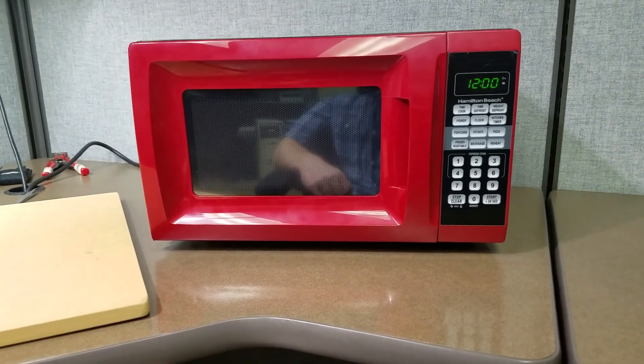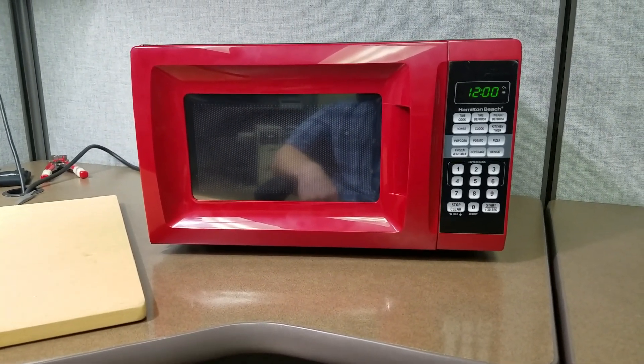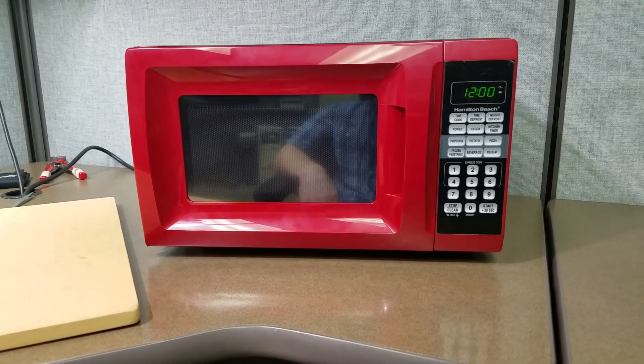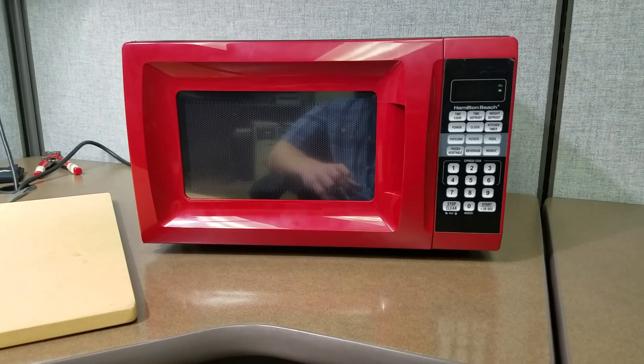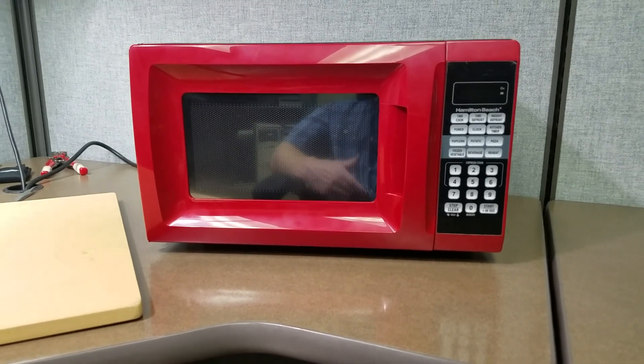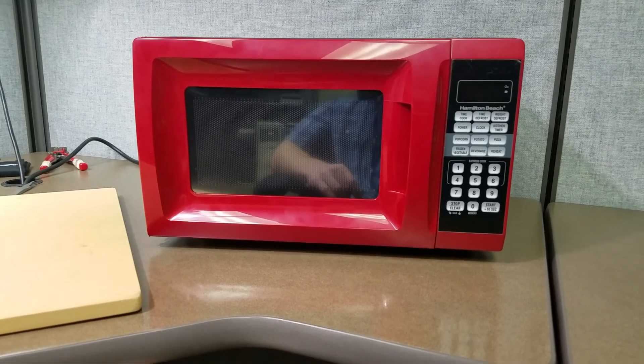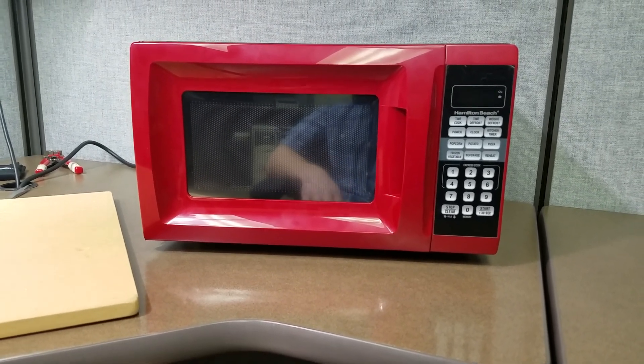This is an example of an escape room puzzle that we did for one of our customers. The requirement was for a real microwave to look and function more or less like a real microwave until the player of the game enters a proper code. At that time the microwave will unlock and let them know to open the door, so they can find the next piece for the next puzzle inside the microwave.